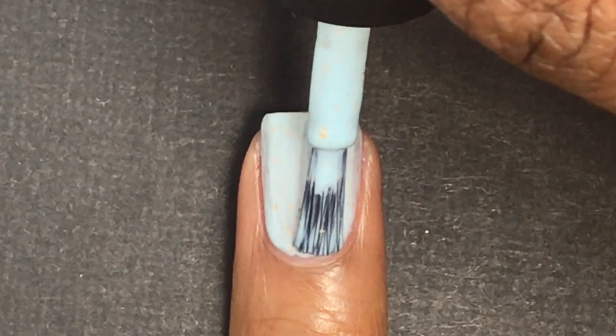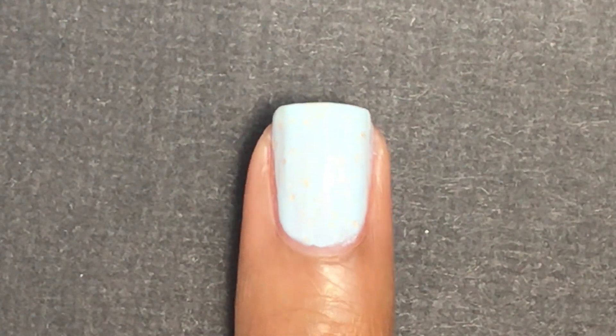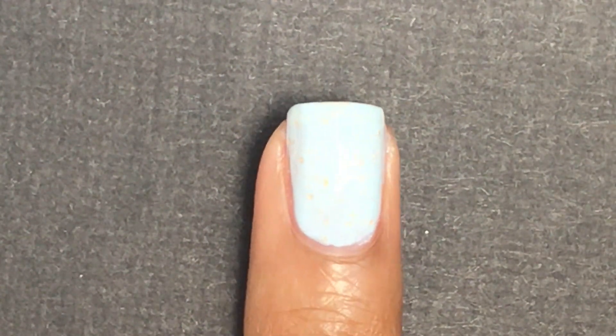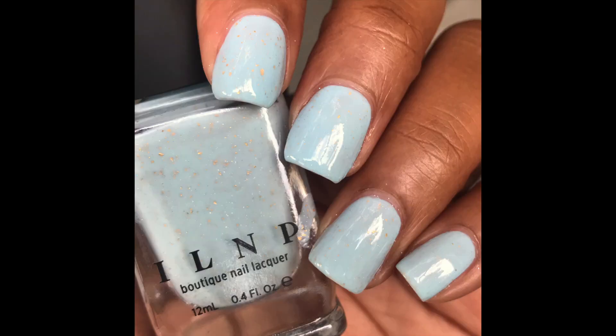It is a pastel polish so it doesn't surprise me that I needed three coats, but that depends on your preference. It was a very smooth formula — great formula actually, no running or pooling — and it was pretty easy to remove.